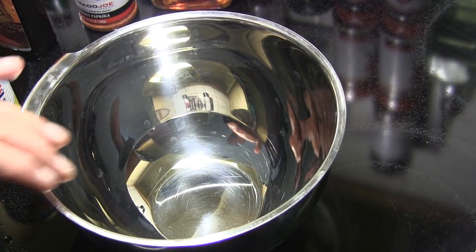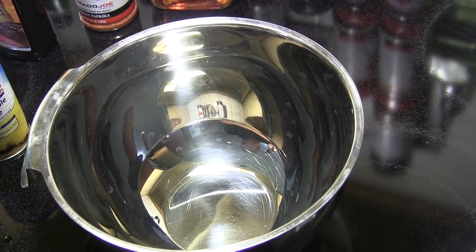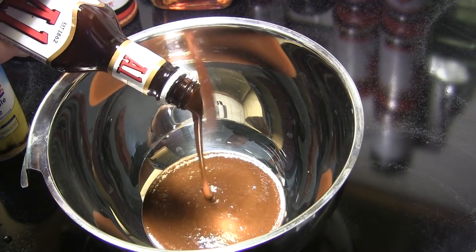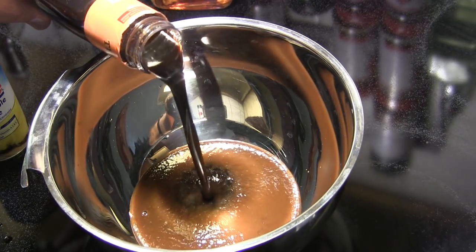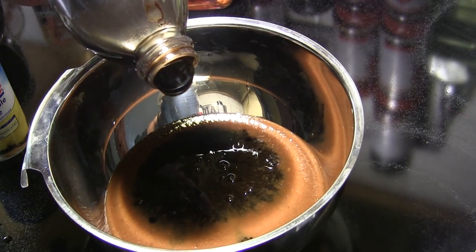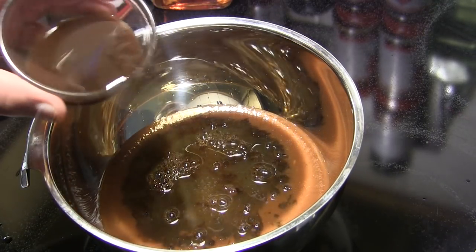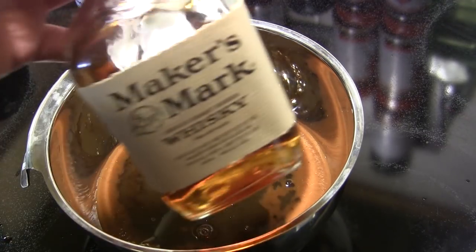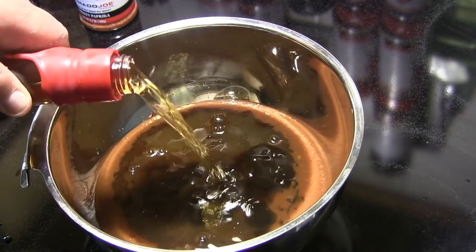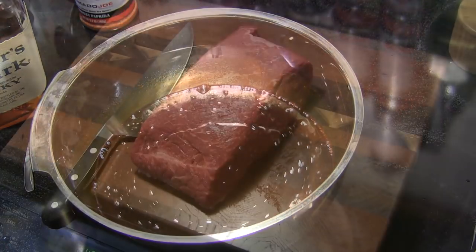First thing we need to do to get started on our jerky is make our marinade. You can find recipes all over the internet, but this one's really good — it's one I've used before. We're going to use about a half a cup of A1 steak sauce, about a cup and a half of teriyaki marinade, a half a cup of soy sauce, about a quarter of a cup of molasses, about a quarter of a cup of pineapple juice, half a cup of Worcestershire sauce, and then just a splash or so of special sauce. Then we're going to whisk all that together and set that aside while we get our meat ready.